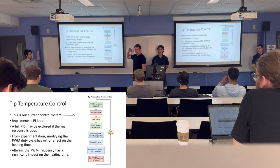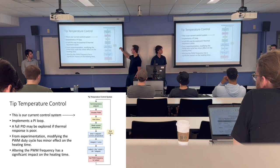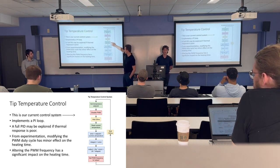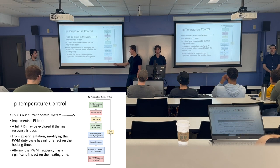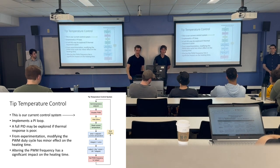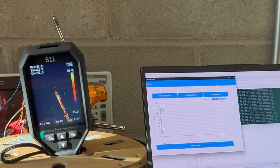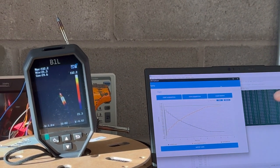To maintain a set temperature, we're using a PI control loop — potentially moving to PID if thermal recovery during soldering isn't responsive enough. The loop gets the temperature set point from the user interface, disables power to the tip to read temperature, calculates an error based on the set point, computes the control output using KP and KI gains, sets the PWM duty cycle to that output, waits 100 milliseconds, and repeats. A demo video shows the temperature reading rising and stabilizing nicely around the set point.